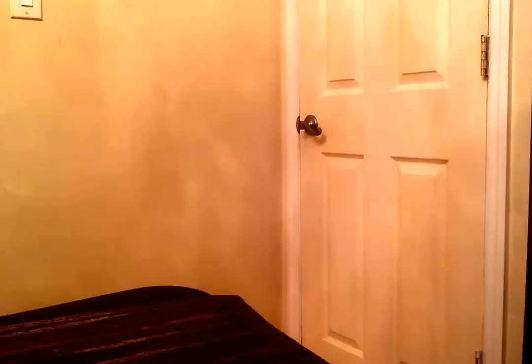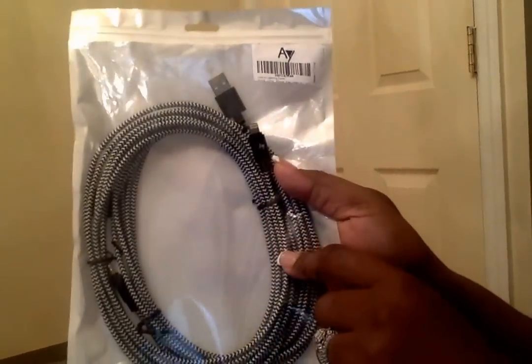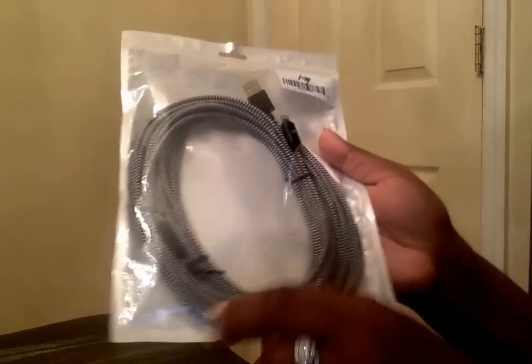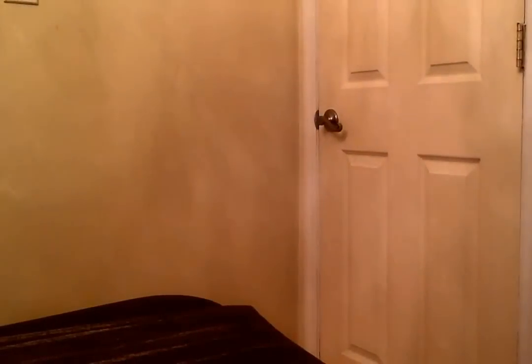Also kind of random — I bought 10-foot iPhone charger cords from Amazon, and I think those were about $10.